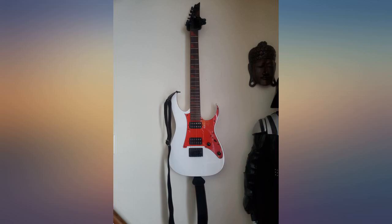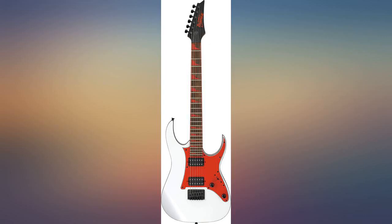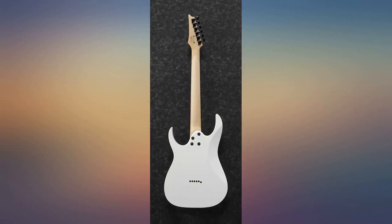Frets are perfect, needle polish, 5-way select tone, solid build. The fretboard is the best I've played in years — and I have 25 years of playing experience.